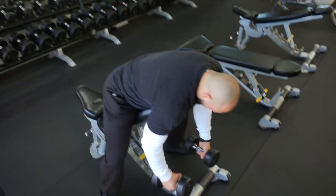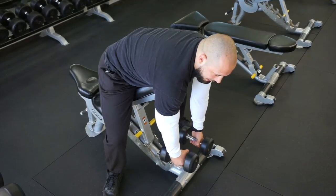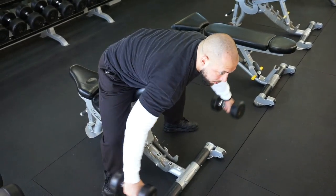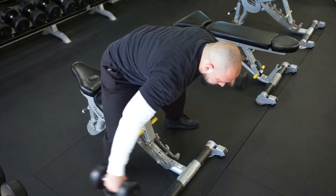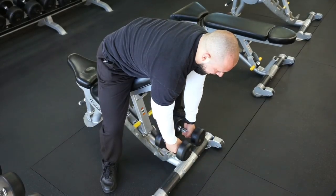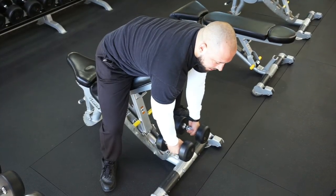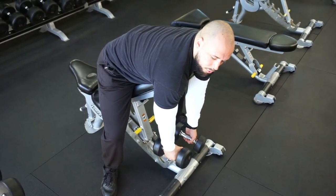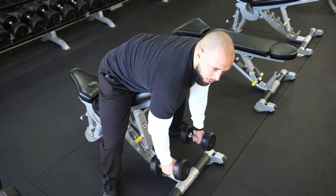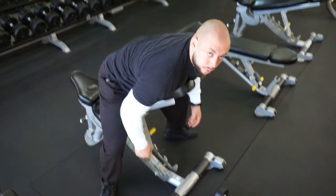If you apply this philosophy to the rear delt swing it's going to look like this. Instead of having the dumbbells right here where you can pretty much hold them all day, you're going to have them out a bit more — leave a few inches of space so that when you do your swing you stop right here. Now I'm actually feeling it throughout the whole range of motion. I've held 140-pound dumbbells at the bottom and felt nothing in the rear delts, but if you cut the weight in half or even to a quarter — using like 35s — in constant tension style, you feel it a lot more.